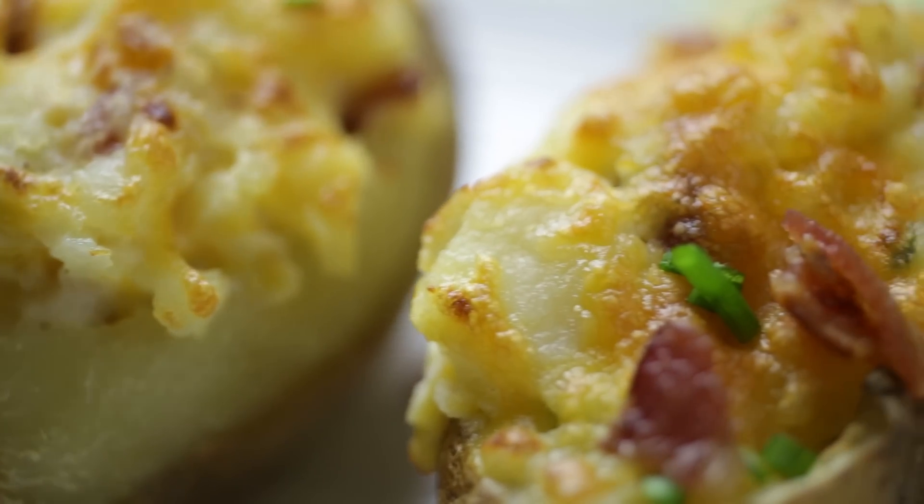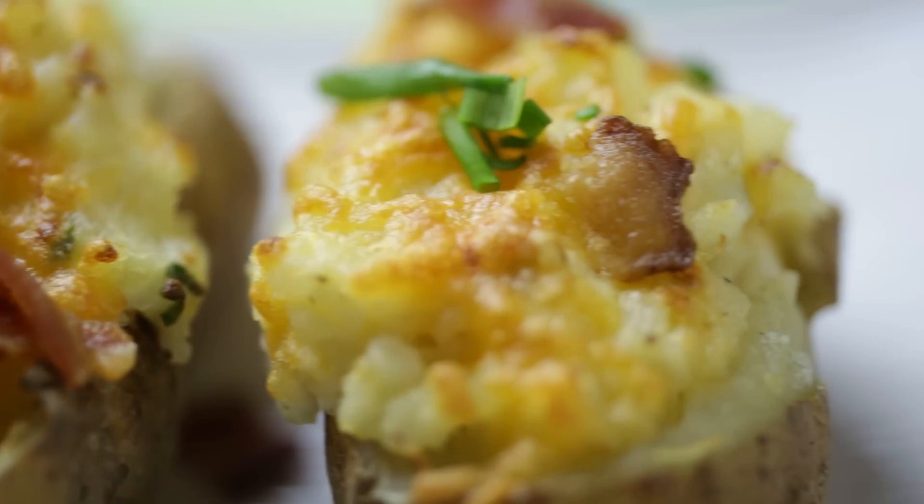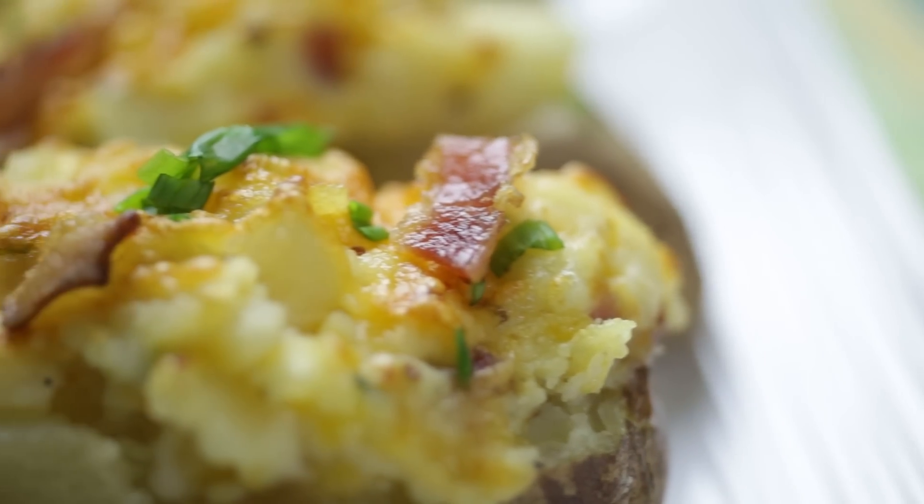If you enjoyed this recipe, please go ahead and subscribe to this YouTube channel so you can see more great recipes here at copycat.com.